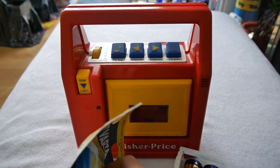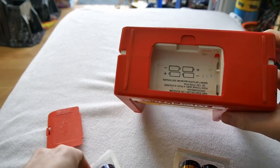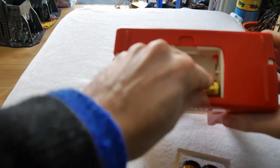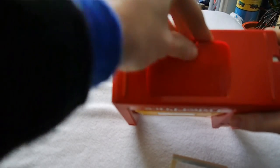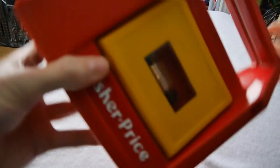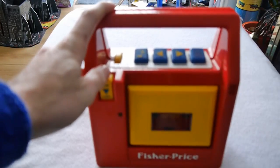This takes four C cell batteries, which I will place into the crevice known as the battery compartment — there we go. And let's see if it actually works.